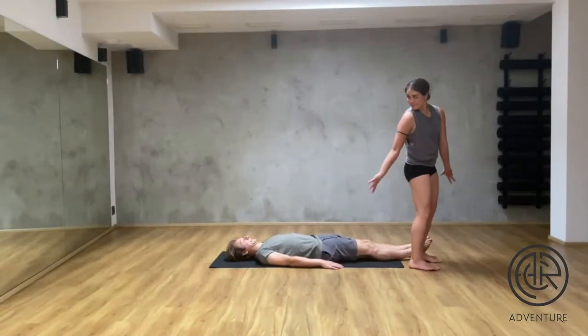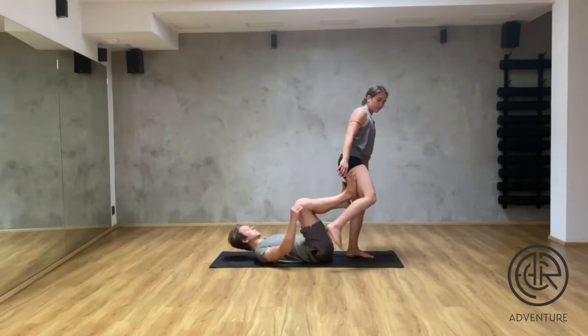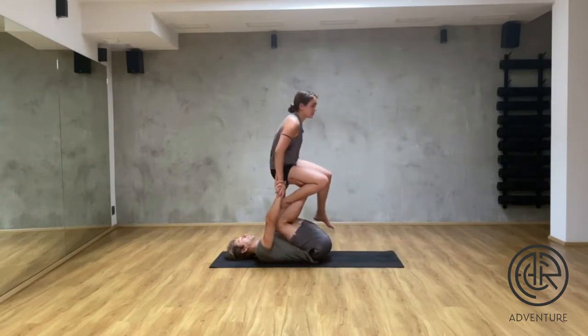We're starting facing away, and the base places his feet in a V position on the middle of my thigh. We connect hands in a two-finger grip, and then he bends the legs.